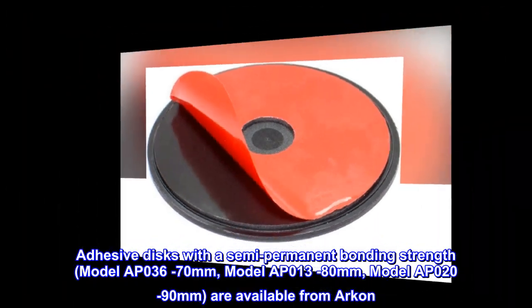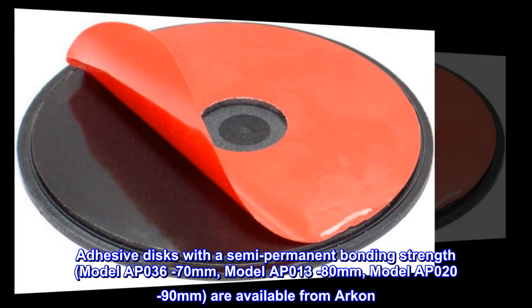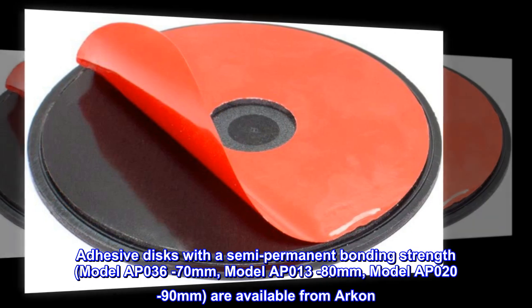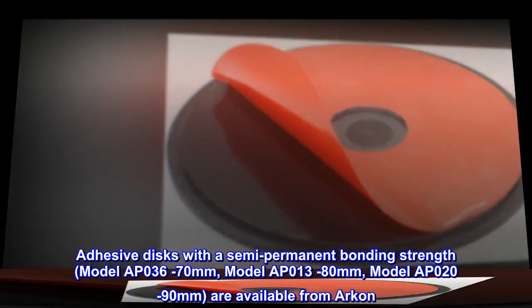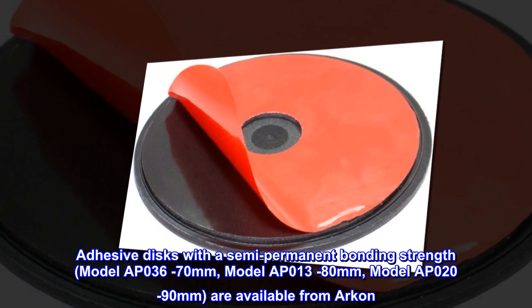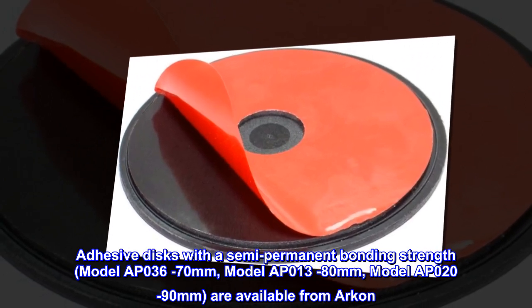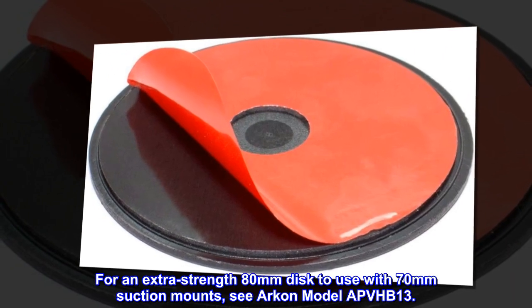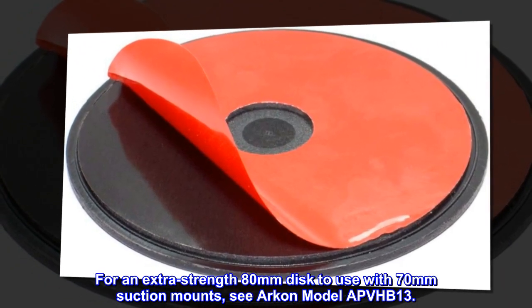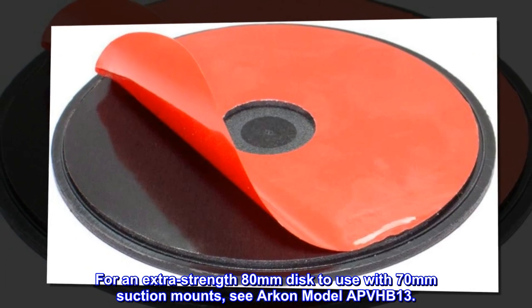Adhesive discs with a semi-permanent bonding strength are available from Archon: model AP036-70mm, model AP013-80mm, and model AP020-90mm. For an extra-strength 80mm disc to use with 70mm suction mounts, see Archon model APVHB 13.